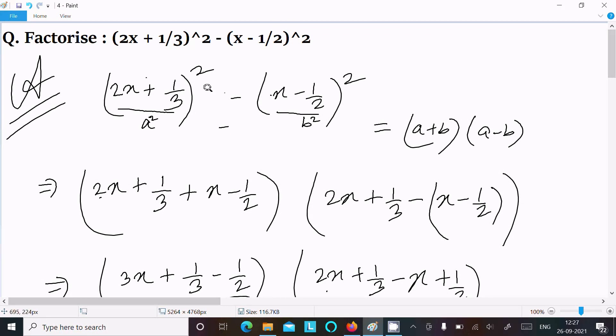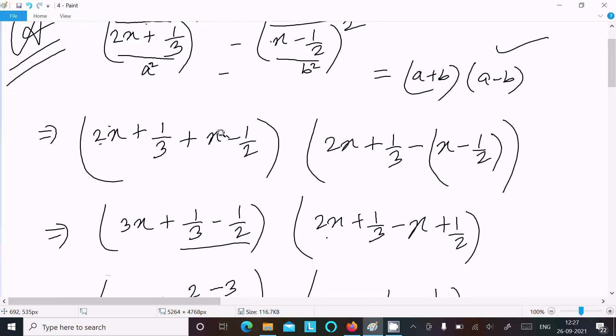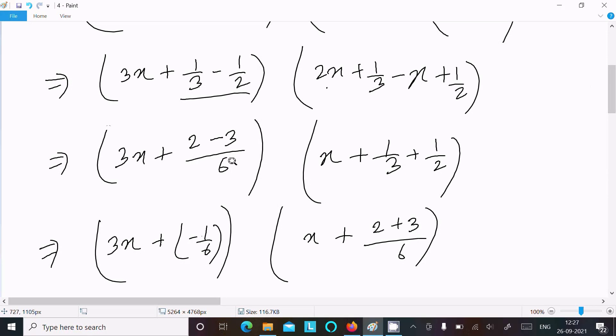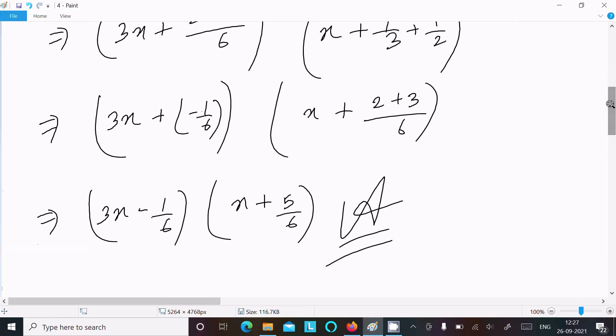To recap: the given expression is of the form a square minus b square, where a = (2x + 1/3) and b = (x - 1/2). Using the formula a plus b times a minus b: (a+b) gives 2x + x = 3x and 1/3 minus 1/2 = minus 1/6; (a-b) gives 2x minus x = x and 1/3 plus 1/2 = 5/6. So the factorized form is (3x minus 1/6)(x plus 5/6).